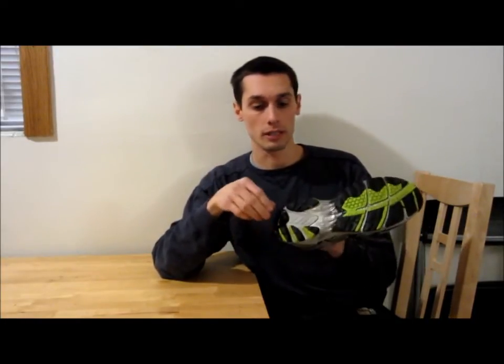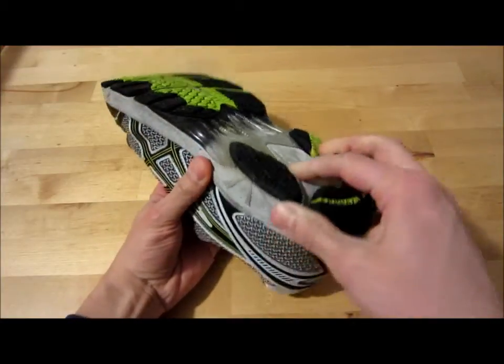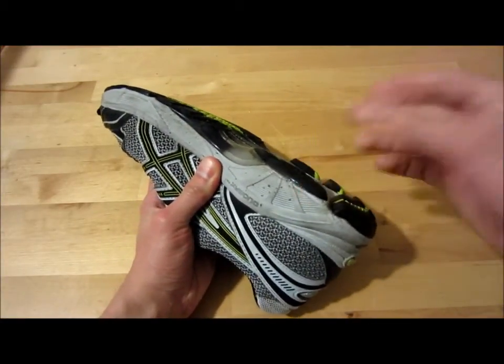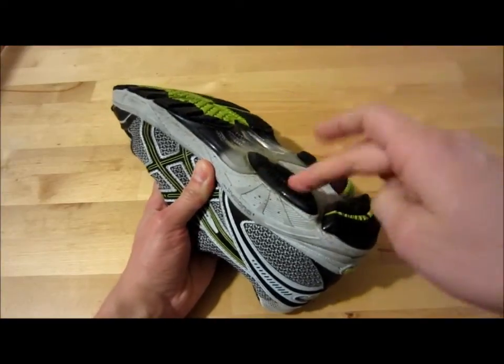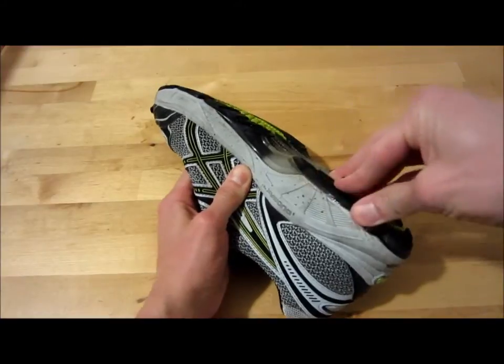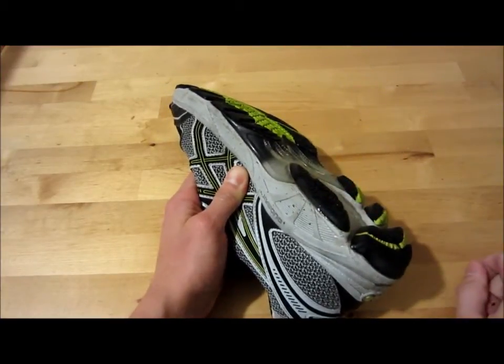Here's a close up — you can see, if you remember from the first video, this was almost completely off. I glued it back down and now I can't even move it at all. It's held up very well.